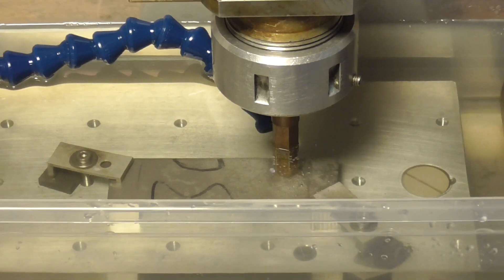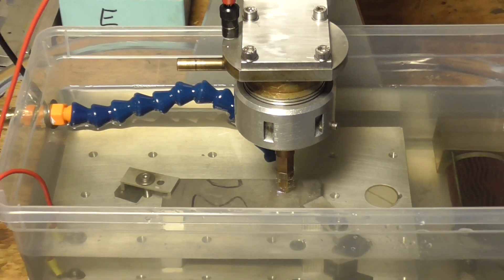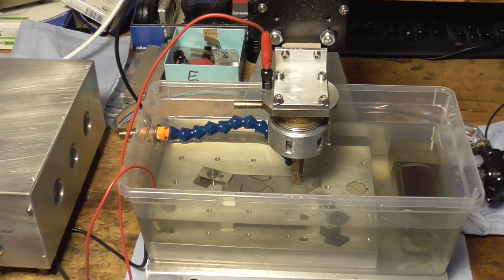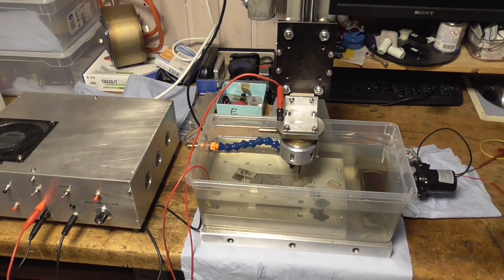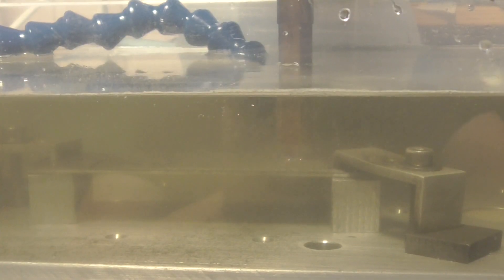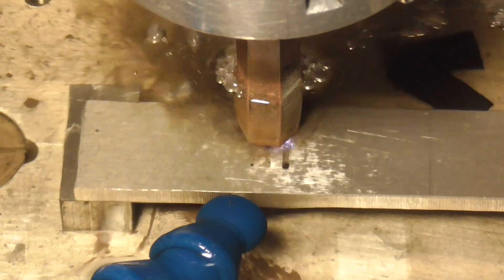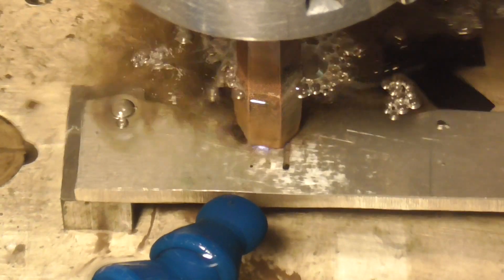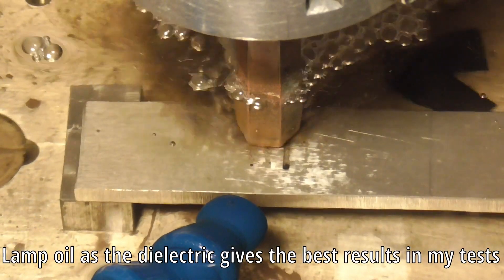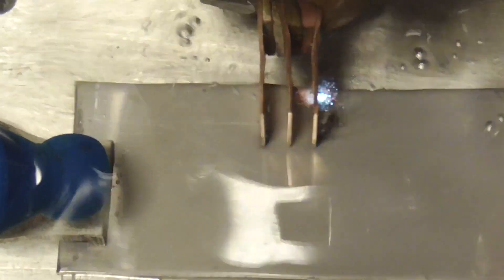Normal tap water works surprisingly well, but the main problems remained. Lamp oil was the best dielectric I tested, but with thin sheets it also didn't burn stable.